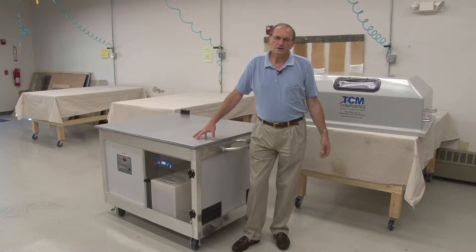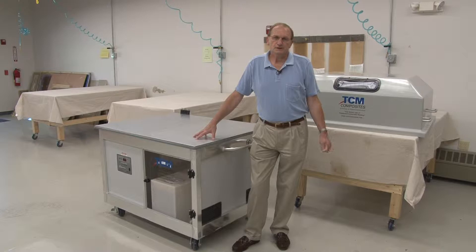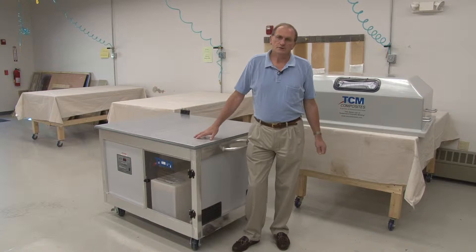One controller can control a fairly large zone. The biggest tables we have running right now are 20 feet by 60 feet, and that runs on a single unit.